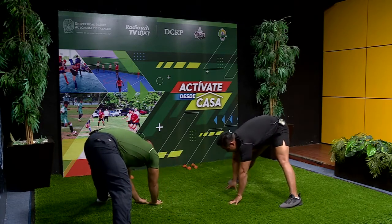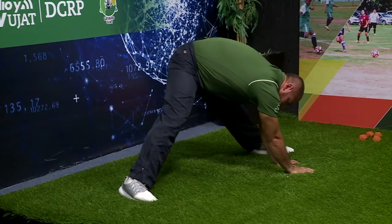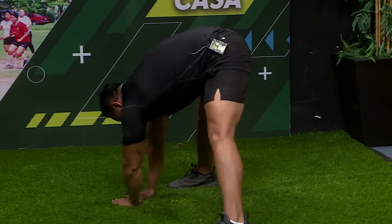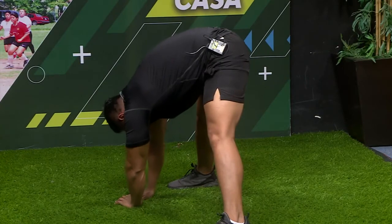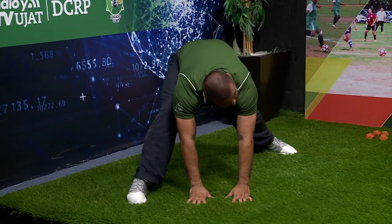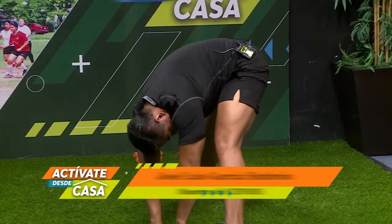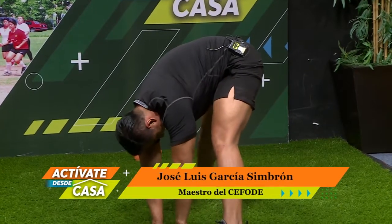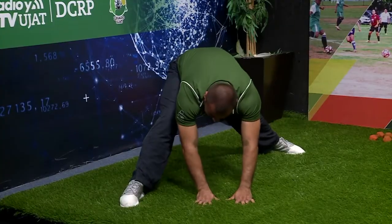Pierna izquierda, en este caso derecha. Contamos: uno, dos, tres, cuatro, cinco, seis, siete, ocho, nueve, diez. Otra pierna. Tiempo: uno, dos, tres, cuatro, cinco, seis, siete, ocho, nueve, diez.